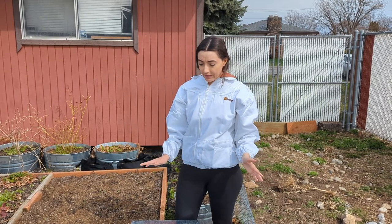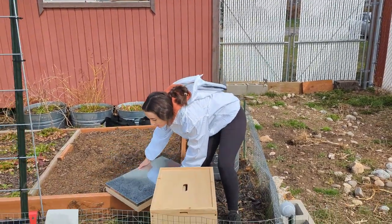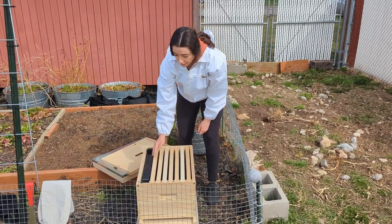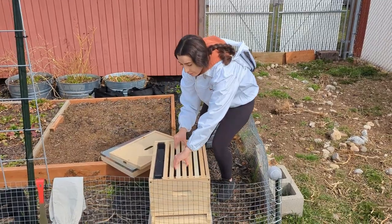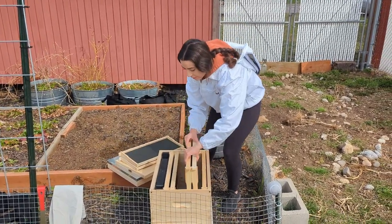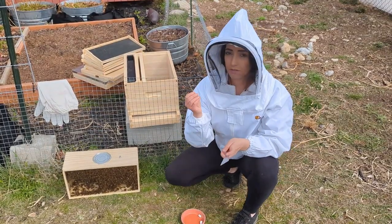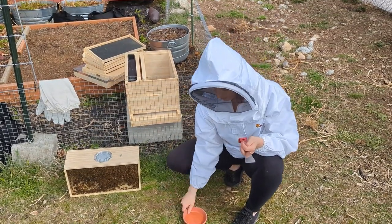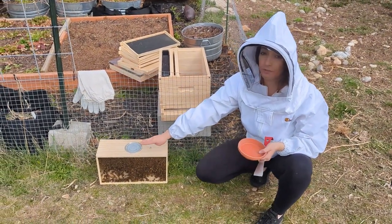First we need to get our hive prepped for our bees, so we're going to disassemble it. The queen is going to go in between the third and the fourth frame, so we're going to want to remove these frames first to make room. At this point we need our hive tool, a screw, a little marshmallow, and something big enough to cover the hole that's going to appear after we remove the feeder can.